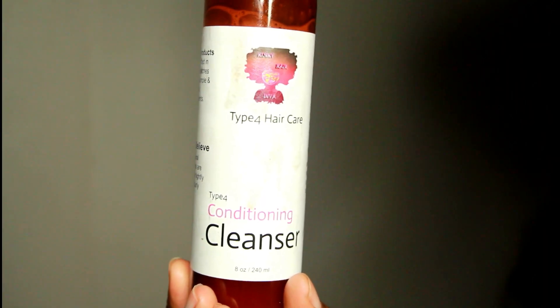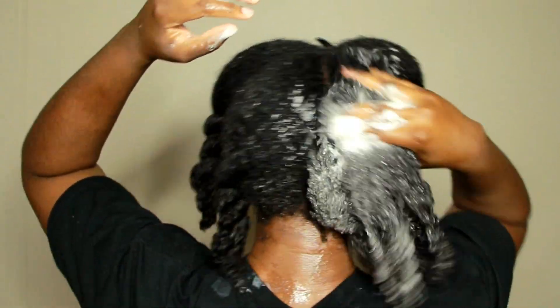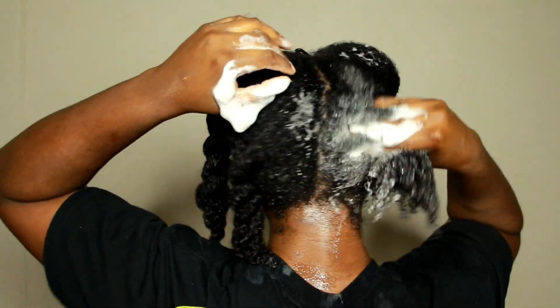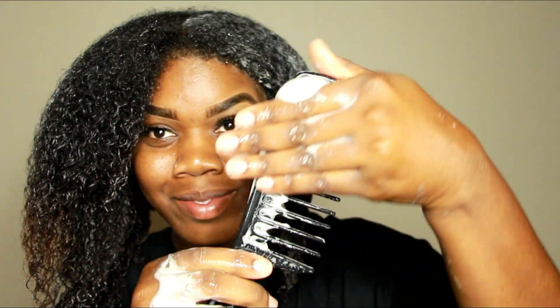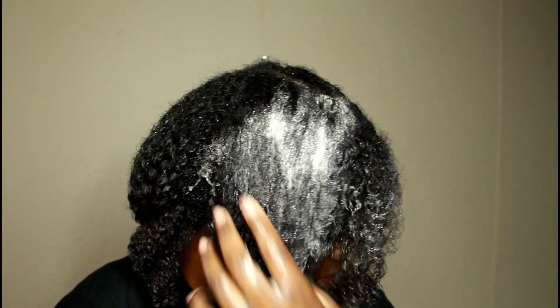Now I am going to be washing my hair with the conditioning cleanser. It is very thin in consistency but that's okay — when you apply it on your hair it creates a lot of suds and it does cleanse your hair. Some conditioners I've used that were supposed to be for cleansing didn't feel clean to my hair, but this definitely made my hair feel like it was clean. I'm just going to apply it directly on my hair since it is thin but it does do its job.